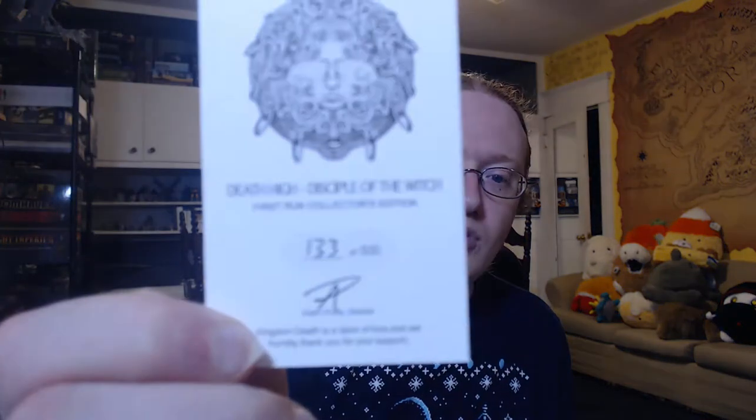We've got the model in the bag, but first let's start off with the cards here. To begin with, she is a first print run, number 133. Then we've got her mini card, which is a zoomed in version of the full art card.